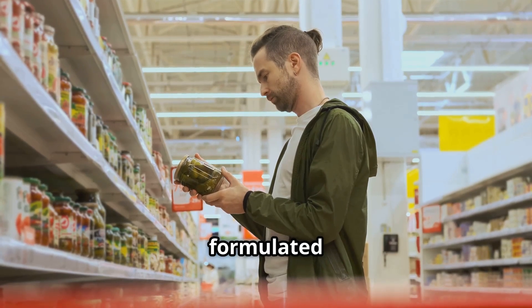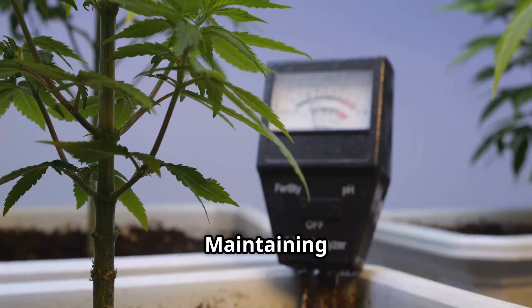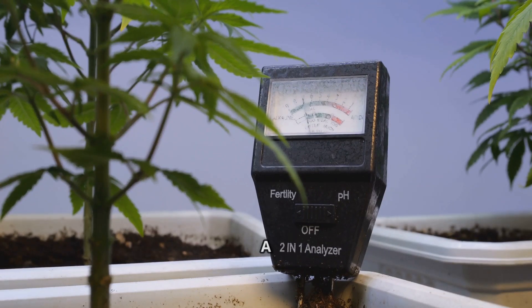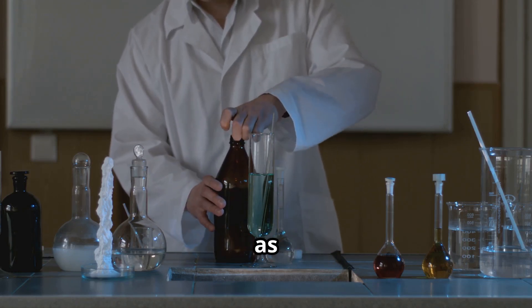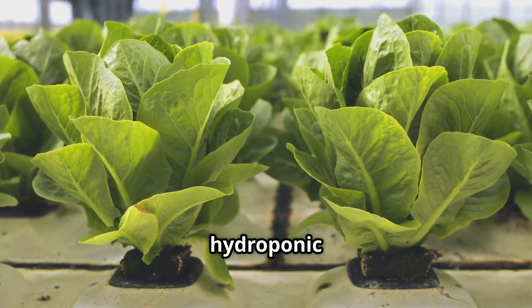Lastly, a pH meter or test strips. Maintaining the correct pH level in your nutrient solution is crucial, and a pH meter or test strips will help you monitor and adjust the pH as needed. With these basic supplies, you're well on your way to creating your own Kratky hydroponic garden.